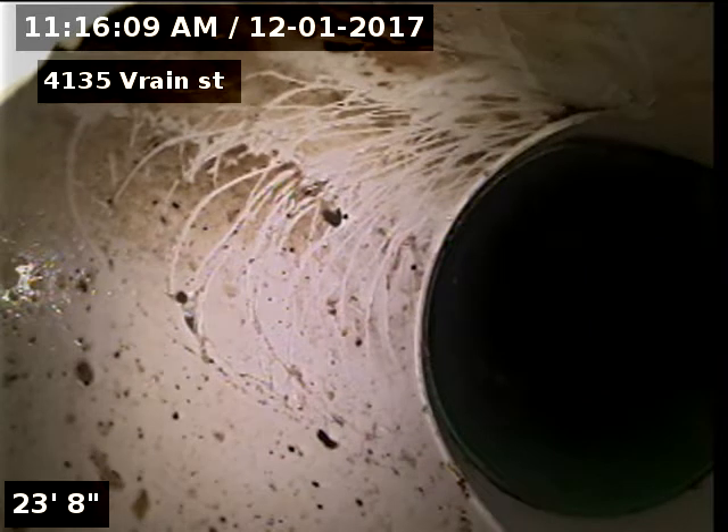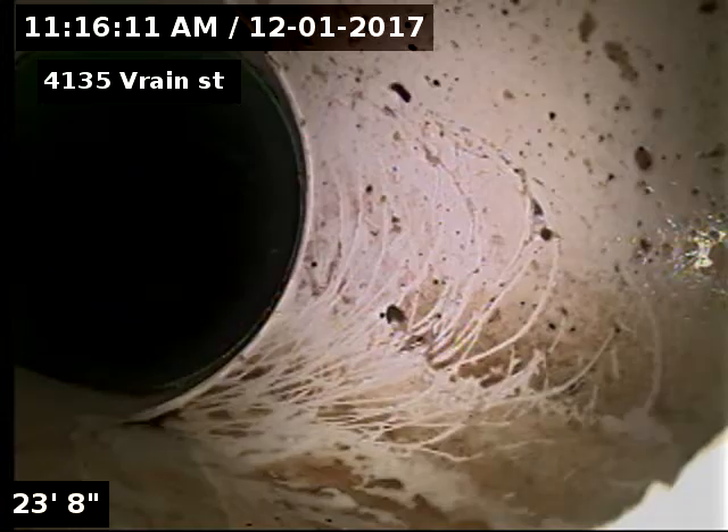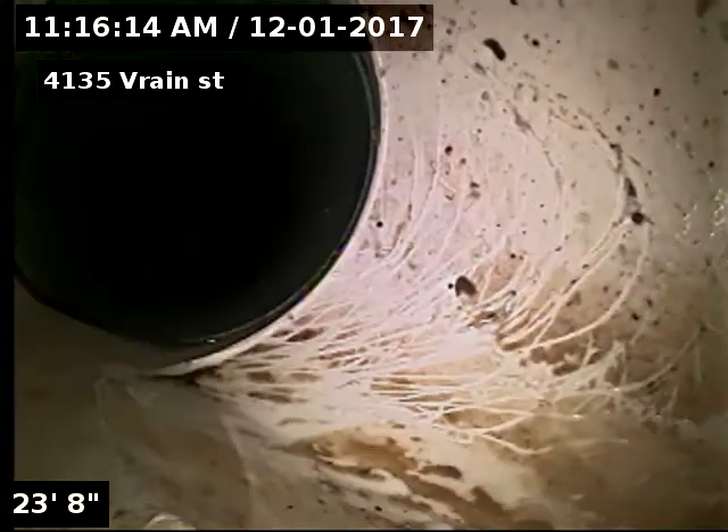There's our connection into where the neighbor ties in. Both of these units are on a shared sewer line.